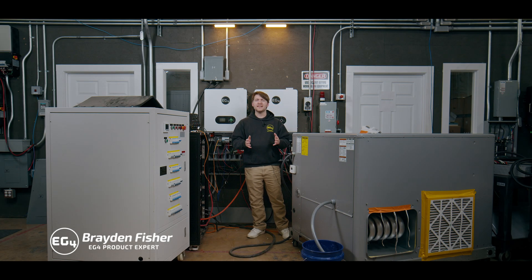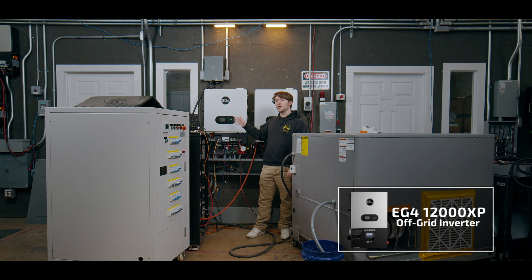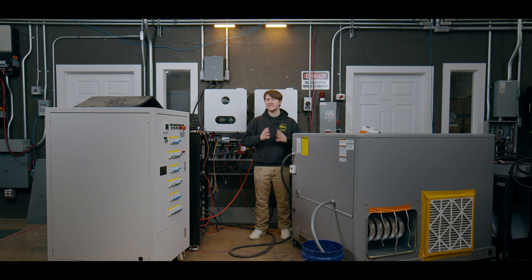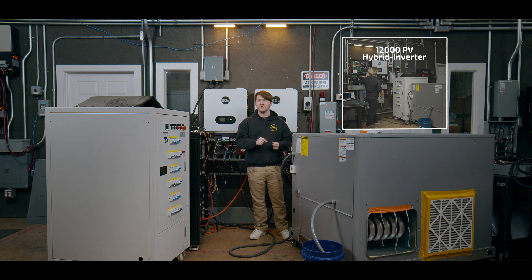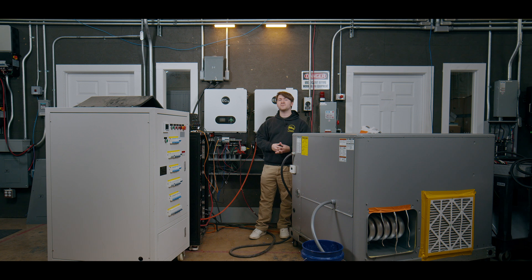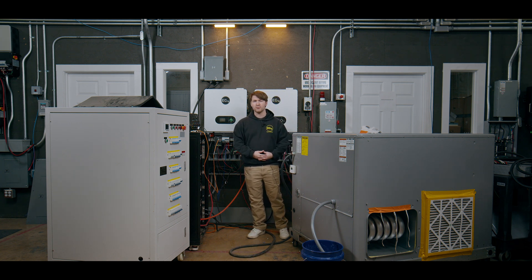Hey everybody, I'm at the R&D Lab at EG4 Electronics with our new 12,000 XP off-grid inverter, which I'm going to be pitting against a 5-ton AC with no soft start and a load bank filled with 7 kilowatts of draw. We did this test previously with our 12k PV hybrid inverter, which has a slightly lower continuous output of 8 kilowatts AC, whereas our 12,000 XP off-grid unit has a 12 kilowatt AC continuous output load.